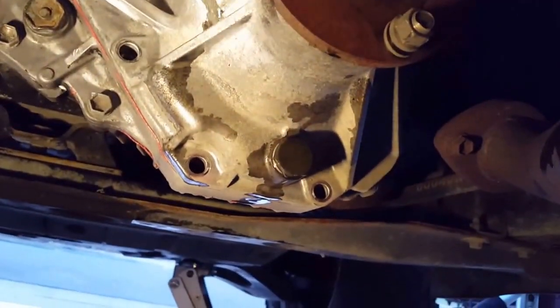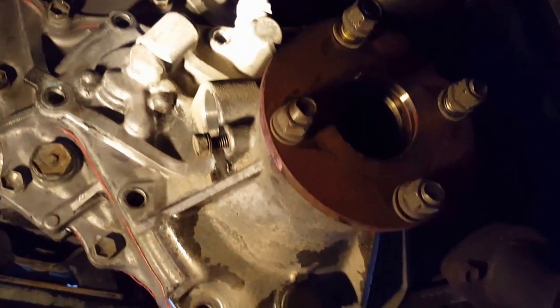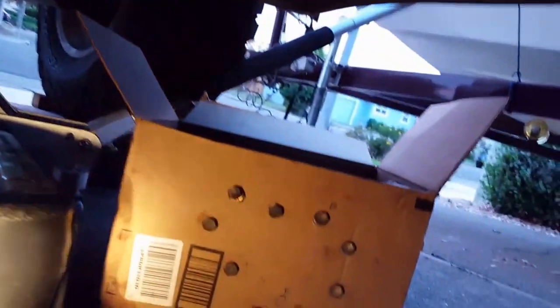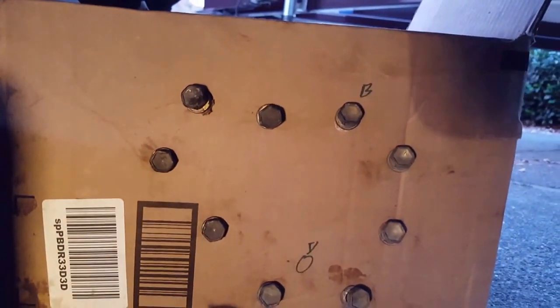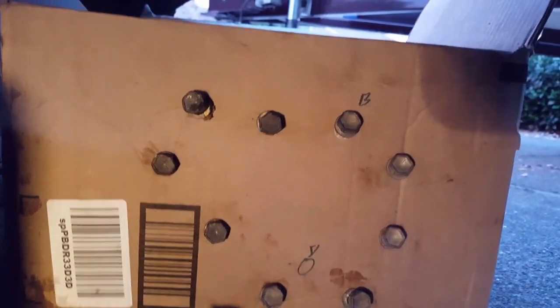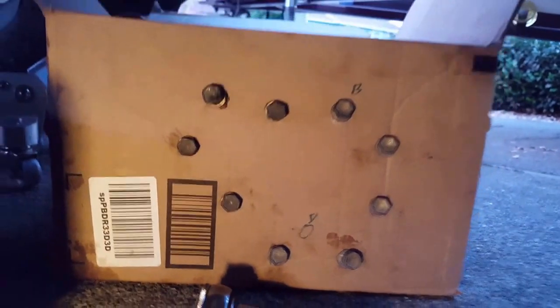Got all the bolts out. It's kind of getting dark but I got all the bolts out, and somewhere I read to be careful because bolts are different lengths, so they said stick them in some cardboard. I've got a box here and I've identified the bracket with a B and the D for the drain, and just laid out all the bolts. I'm going to start tearing this thing down.